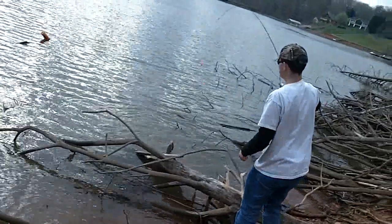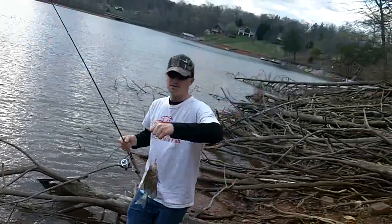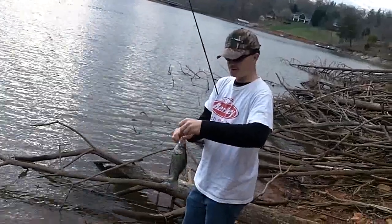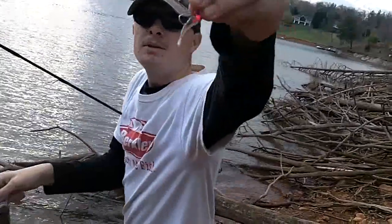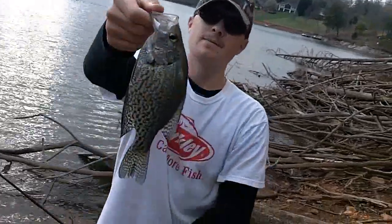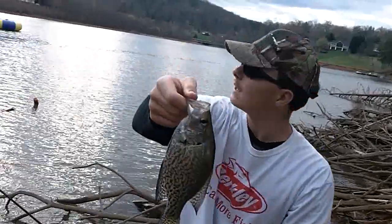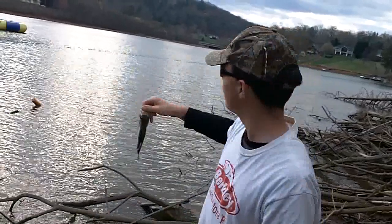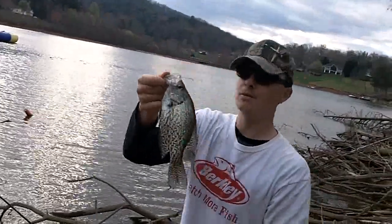We've got a nice crappie here. Man, look at that — that's a good one. On the Berkley Gulp minnow once again. They're hitting this thing. There it is on a pink jig head. It's a decent crappie, nicely colored. That's a nice one though. They're starting to bite. It's starting to get lighter and we should start catching some more like this. Around the brush they're hanging around getting ready to spawn. This is a nice fish.